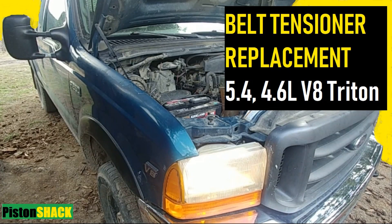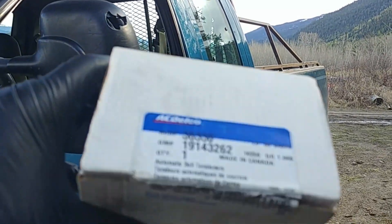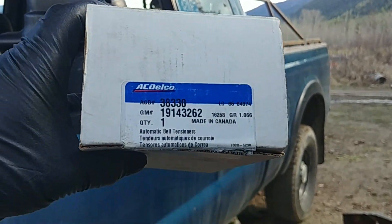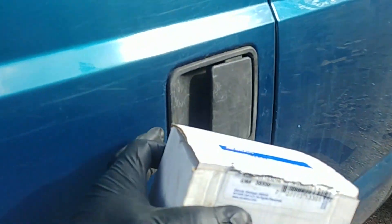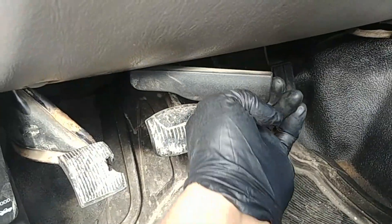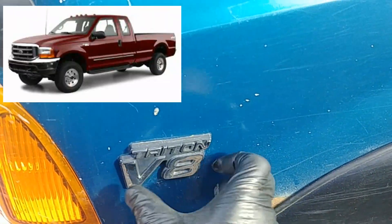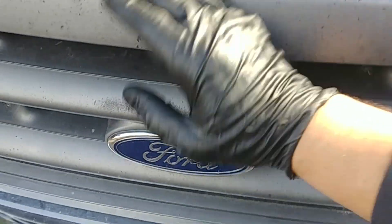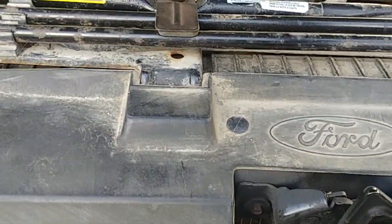In this video I would like to demonstrate how to replace the belt tensioner on Ford Triton engines — 4.6, 5.4, or V8 6.8 liters. This is a new replacement part, a new belt tensioner made by AC Delco. This engine is modular and so easy to work on. They're very reliable — they have certain issues but they're well-built. This is a Ford F-250 pickup truck with the V8 Triton 5.4.